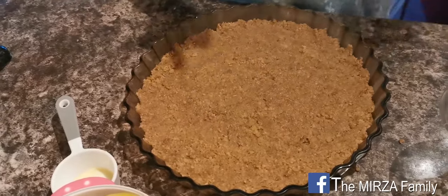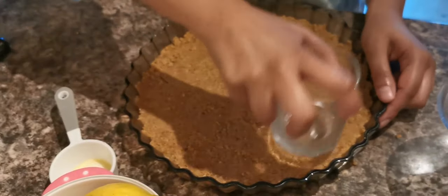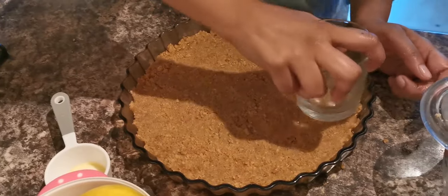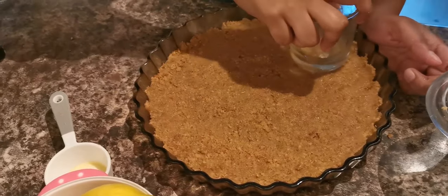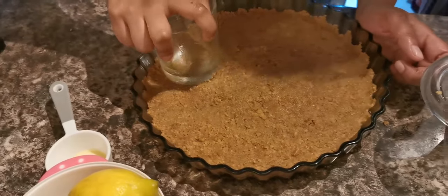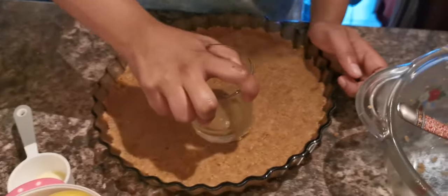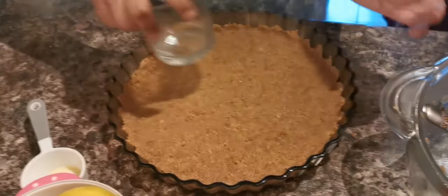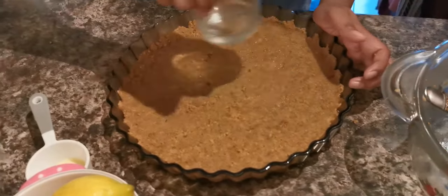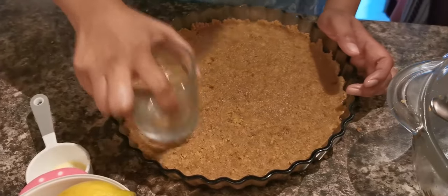To make the base smooth, I'll use a glass — pressing it in a circular motion slowly so it becomes properly smooth and flat. If you squeeze it properly, it will be flattened evenly and ready to go in the fridge.